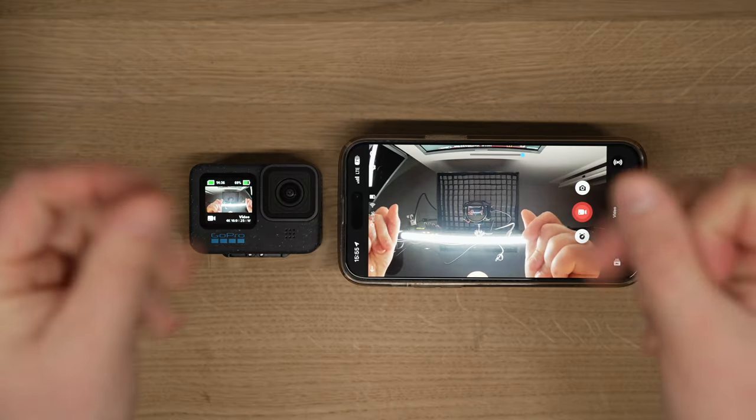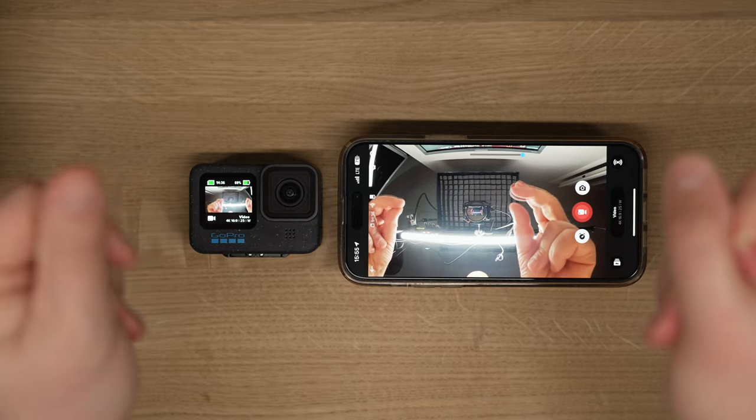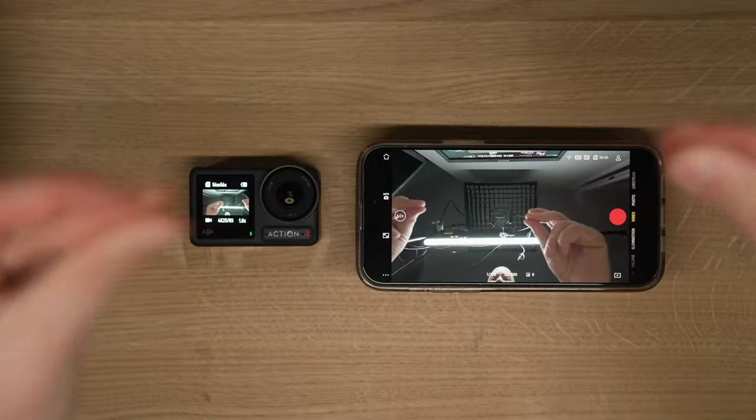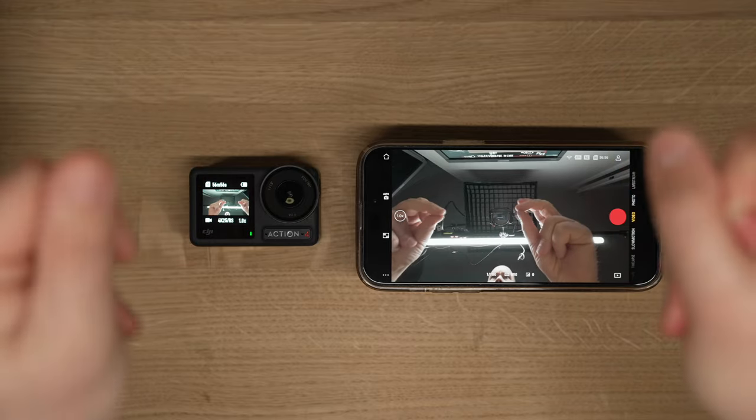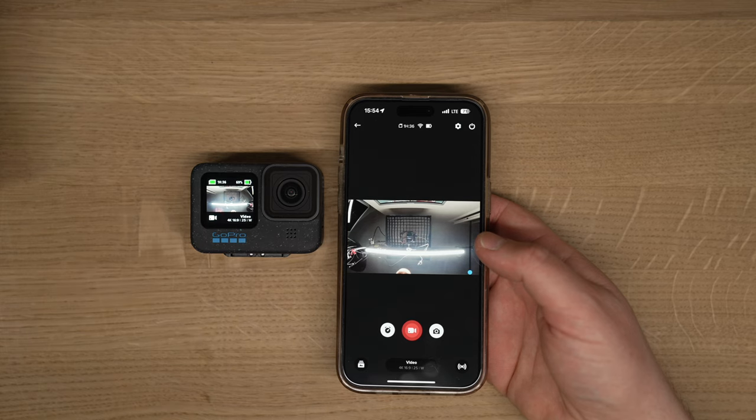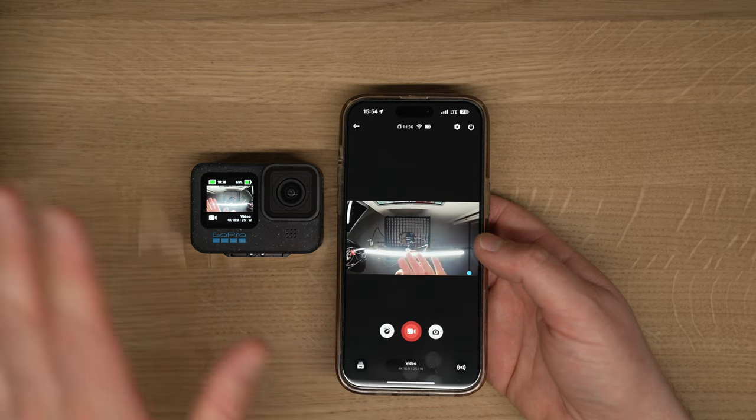GoPro did finally reintroduce live view record, so when you have live view on your phone and you've got it mounted on the front of your car or the back of your motorbike, you can always see what's happening. The Hero 12 has that feature again, and it's really great to see that option is back. However, compared to the Action 4 it does have quite a bit of lag — the Action 4 seems instant, whatever you do is right there on the screen. I'm hoping GoPro can fix that in firmware updates.